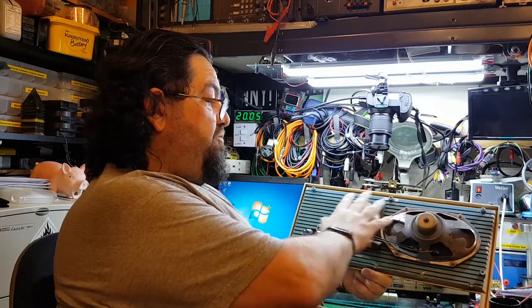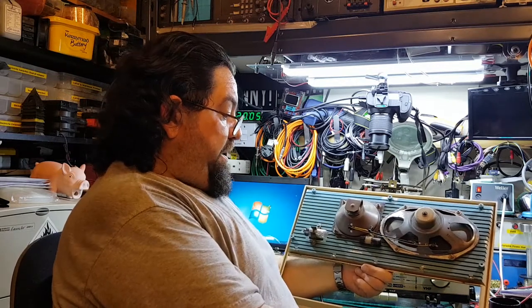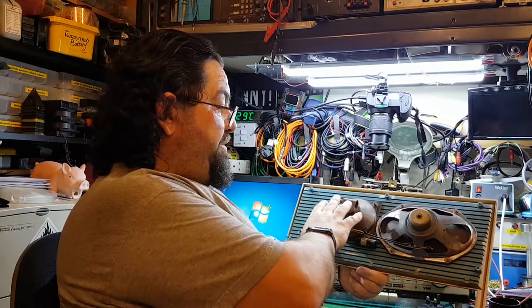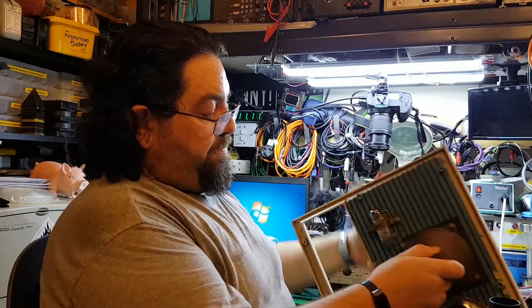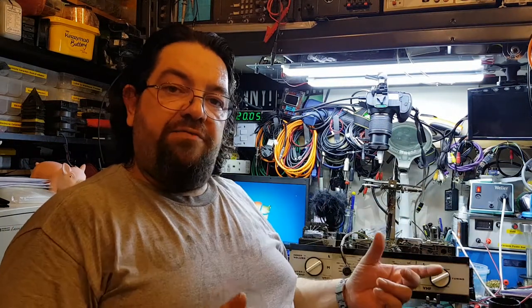There's the magic eye tube ready to be reconnected. I haven't actually changed anything on the speakers — I did take them off to clean up the panel but hopefully that'll be okay. I'm going to leave this part alone for now. I've got the chassis and the wooden cabinet to redo the FM antenna.